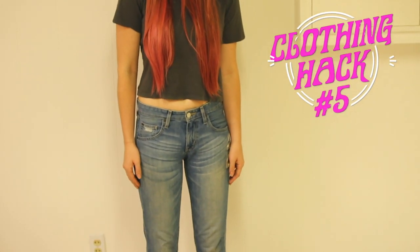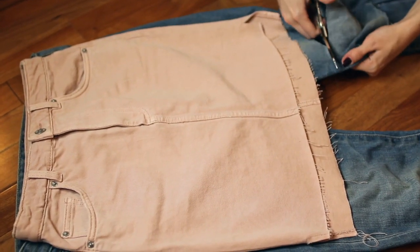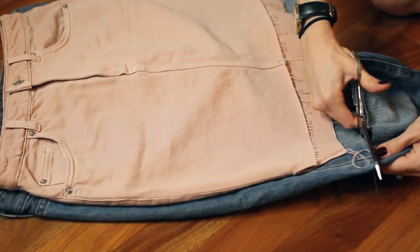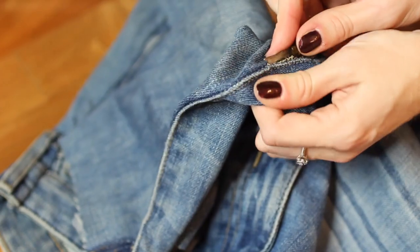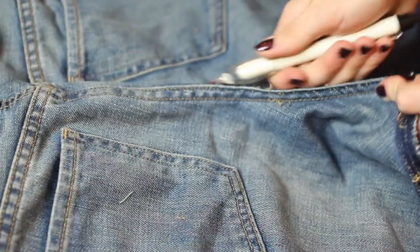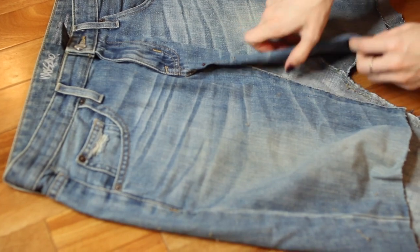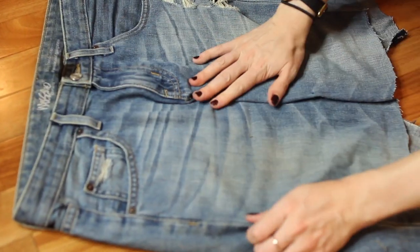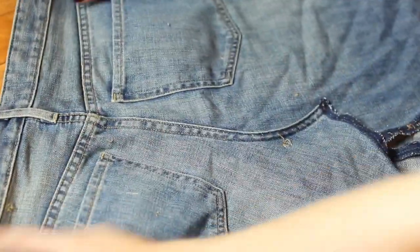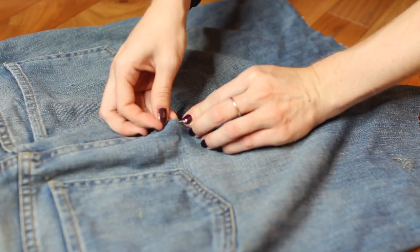I saved the best hack for last: how to take a pair of old jeans and make them into a jean skirt. To make this easier, I'm taking a skirt that already fits me well and using it as a guide. I'm taking out the seam on the inside of the legs, as well as the seam on the front and back about halfway up. Then I start pinning the skirt together — working it together, pinning that, flipping it over, and doing the same thing on the front and back to make it look like a skirt.